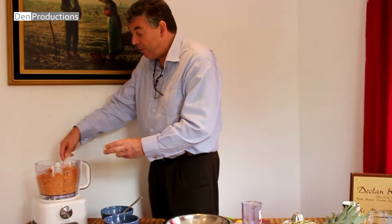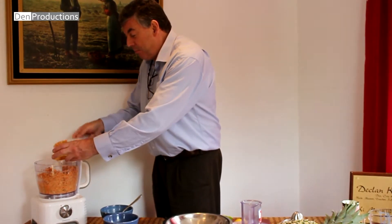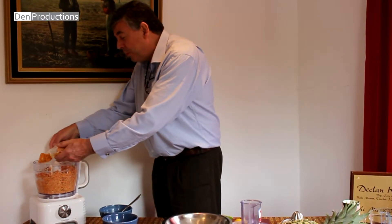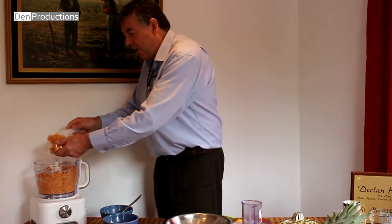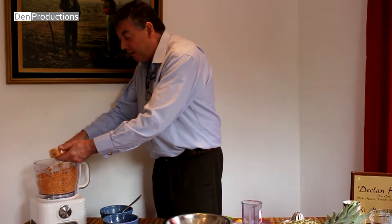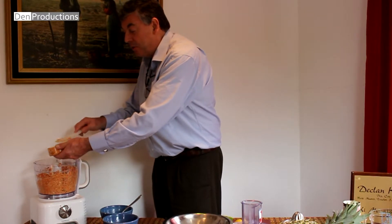Now as I was saying before I started to have a little bit — we're just going to mould some of our mixture here. You could put it into a cake tin and form a little bread loaf, like a little pâté, and slice it off as you go along.